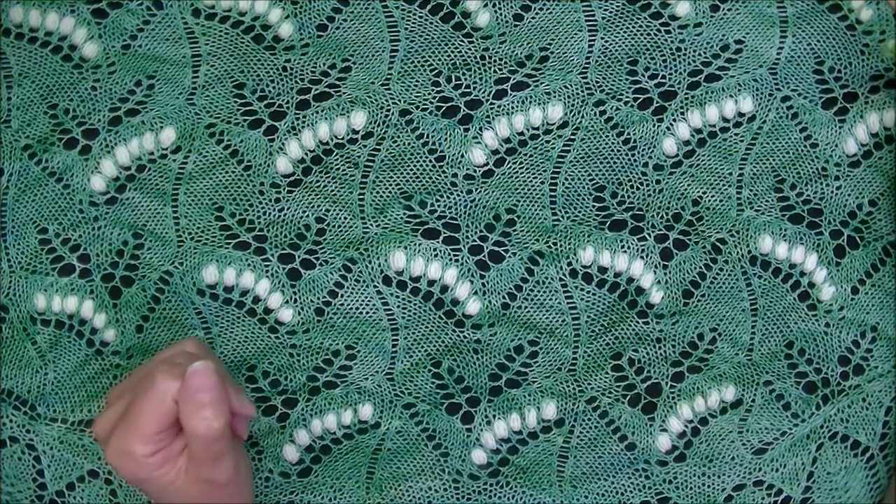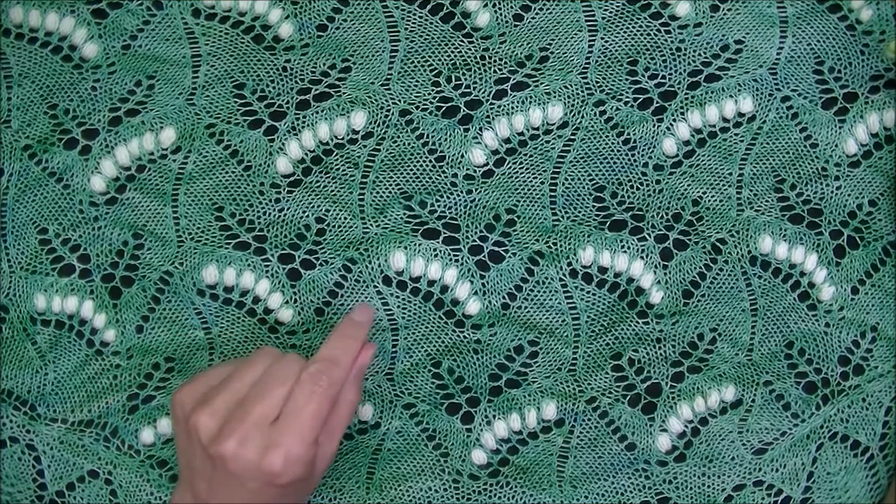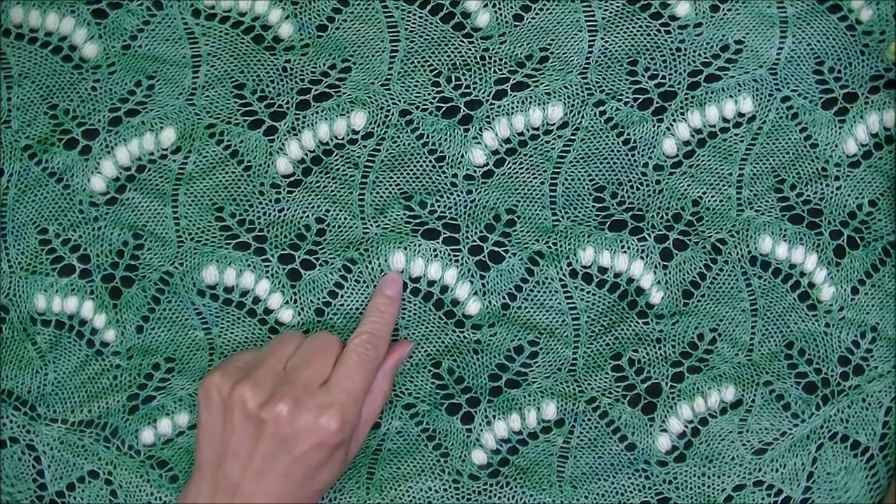To start with, what is a nupp? A nupp, which is spelled N-U-P-P in English, is a bubble-like shape that is traditionally used with Estonian lace patterns.